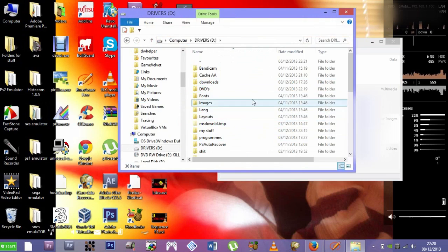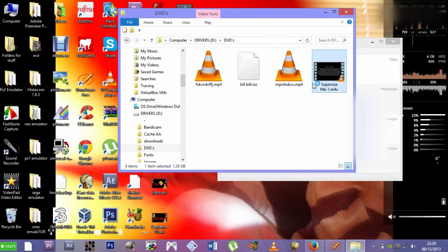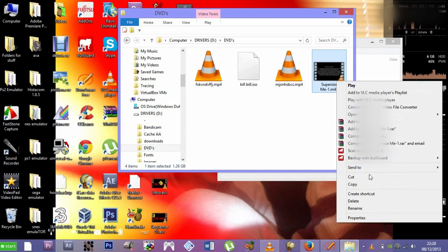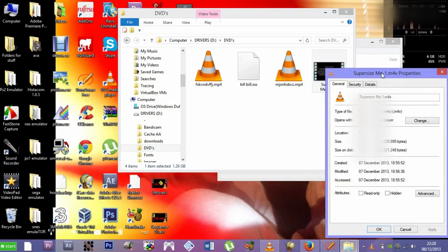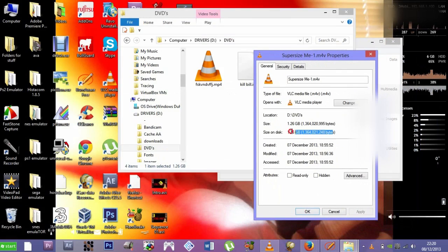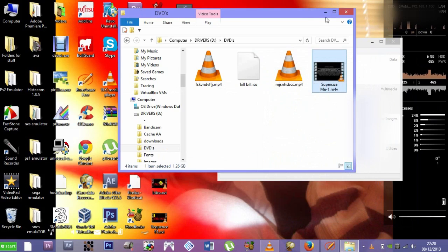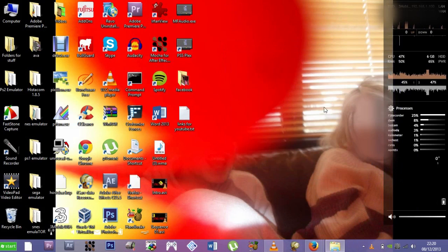Open wherever you saved it to. I used 'Supersize Me' as my example, and as you can see this is pretty much the quality you'll be getting. It's not perfect quality but it's very, very good. The file is about 1.2 gigabytes for an hour and 30 minutes, which really compresses the file nicely while running at pretty good quality. Then you can just burn it onto a disc or do whatever you want with it. That's pretty much it, as simple as that.